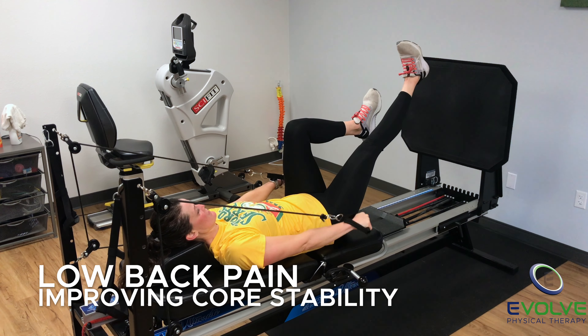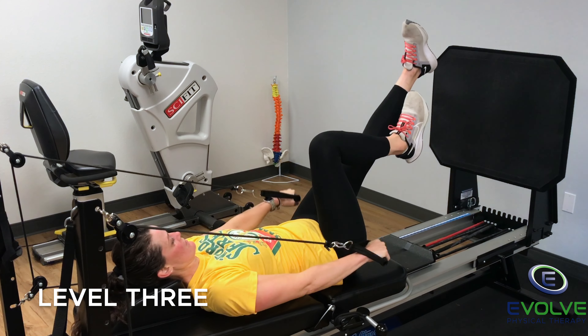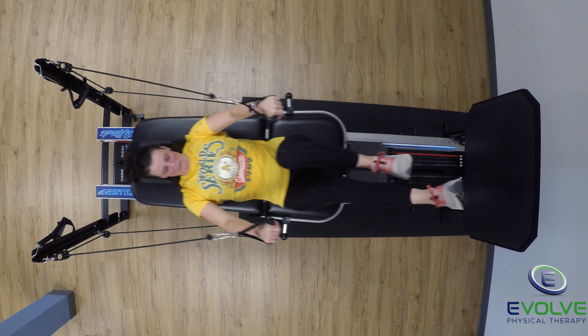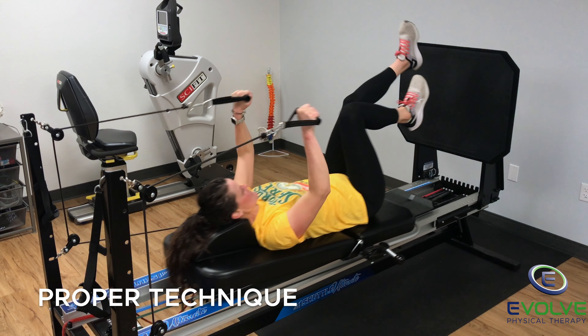Here is an elite lower back pain exercise to improve spine and core stability. Pulling the handles down, she straightens one leg, returning to tabletop as the sled returns. Then she repeats for the other leg.